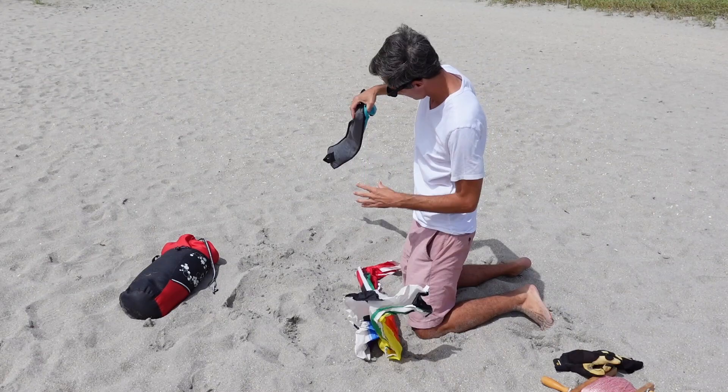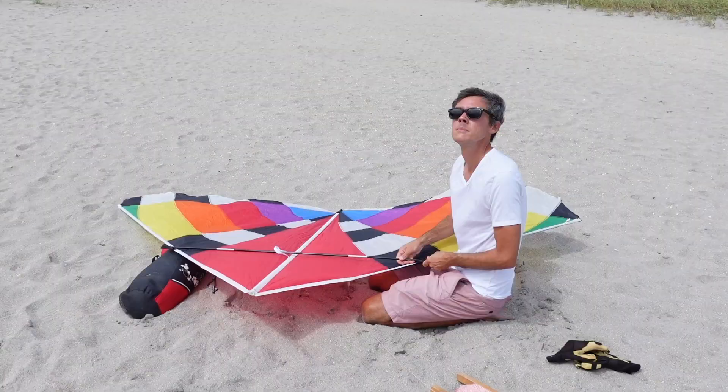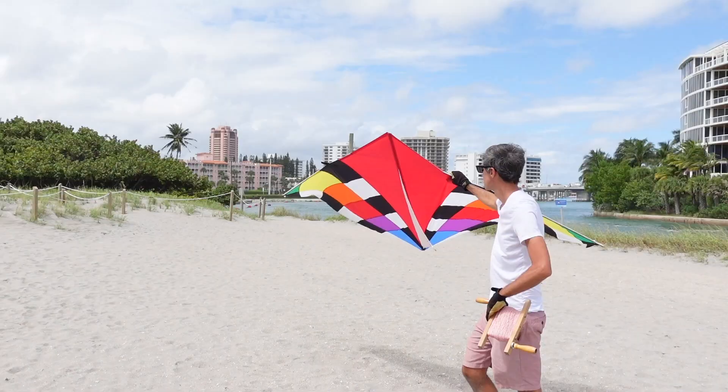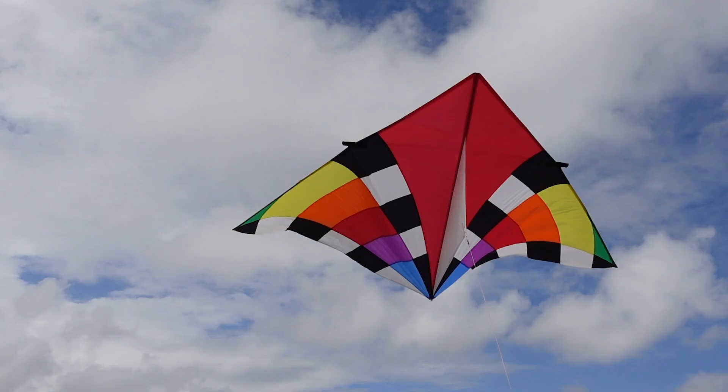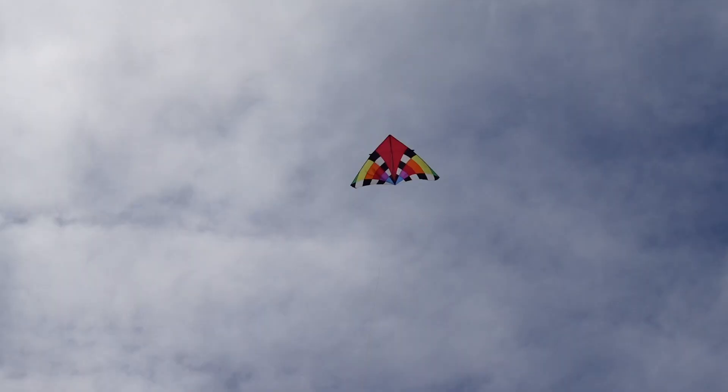I'm going to be using my 9-foot levitation delta today, but because the GoPro is so light, you can probably use a much smaller kite to safely lift it into the sky. I'll put a link to a video I made about all of my kite aerial photography kites in the description, so you can learn about all the different kites that I use.